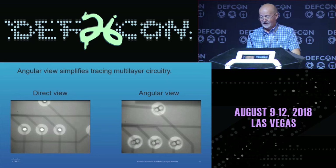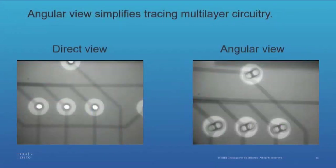The x-ray machine allows me to do angular views. The direct view on the left shows traces one on top of the other, so you really can't differentiate what layer a trace is on. So you can angle it, and on the right you can see they've separated out. If you look at the three vias along the bottom, the lines coming off are stepped in different positions, and you can figure out what layer it's on and then trace it the rest of the way.